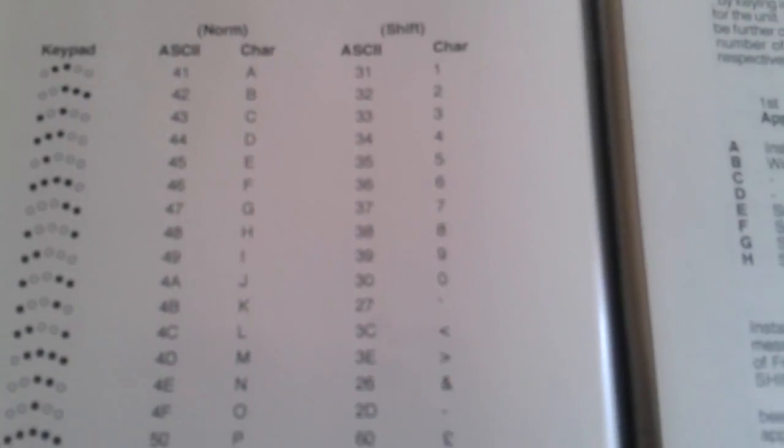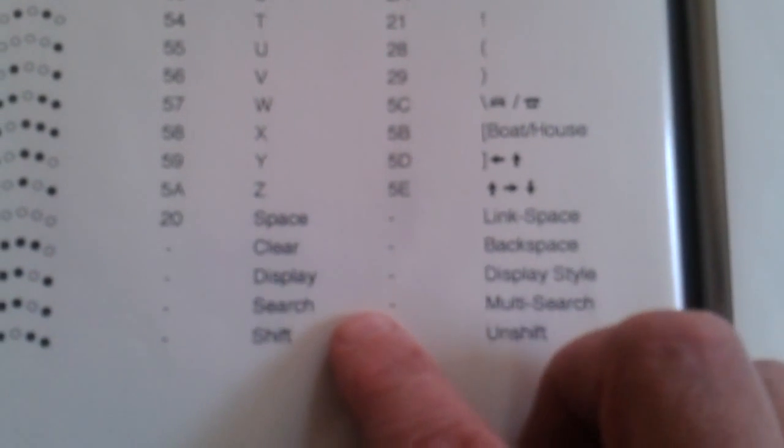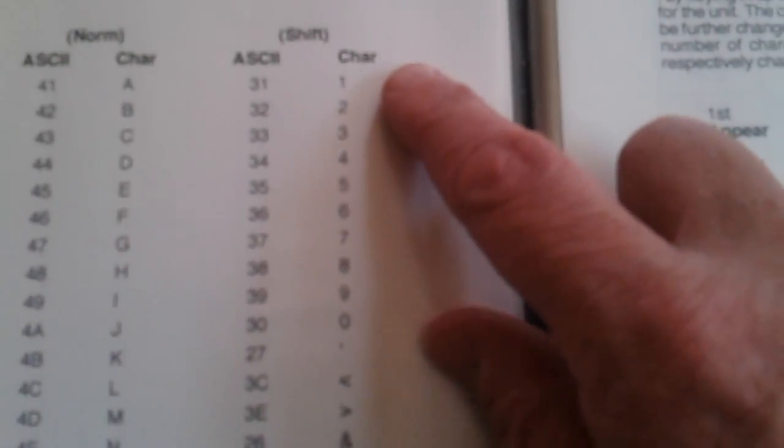The display only coped with capital characters, so you had A to Z, then space and the 4 function commands: clear, display, search and shift. If you did shift, that would open up another 31 possible characters — the numbers, a few special characters, and then some picture characters, as well as further function keys.